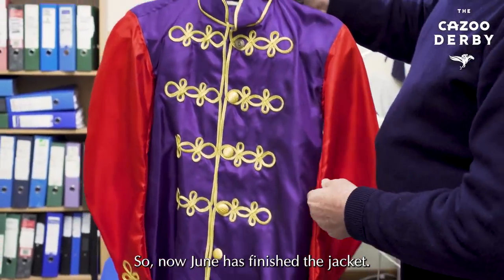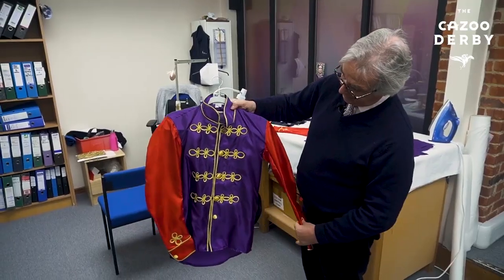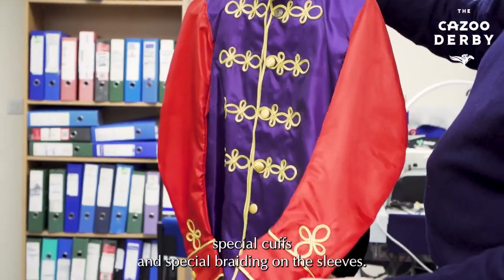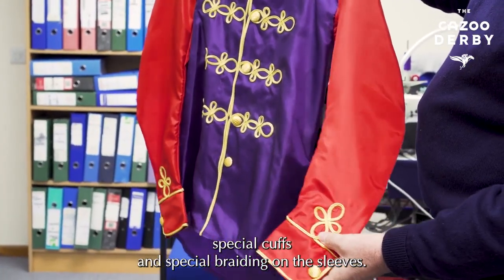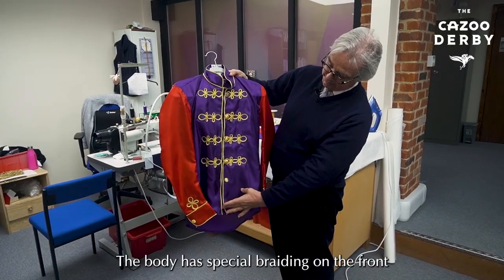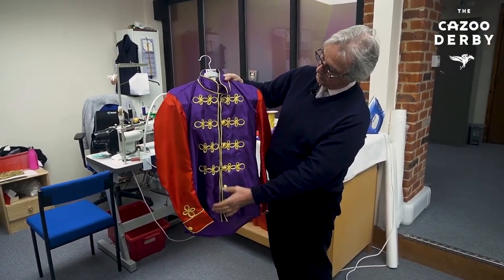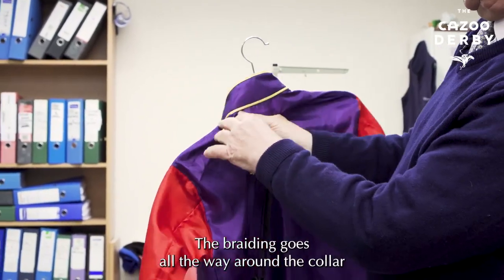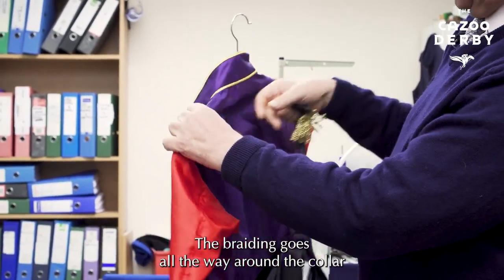Now June has finished the jacket. You can see the sleeves have special cuffs and special braiding on the sleeves. The body has special braiding on the front and the special buttons down the front as well. The braiding goes all the way around the collar.